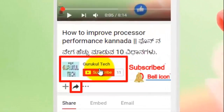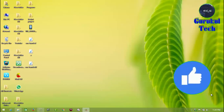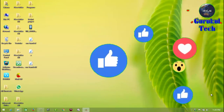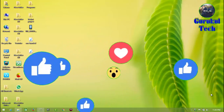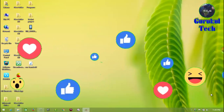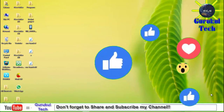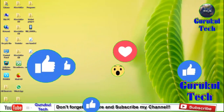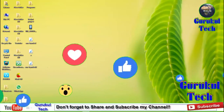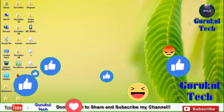If you want to subscribe to our YouTube channel, click the subscribe button and subscribe to our channel.